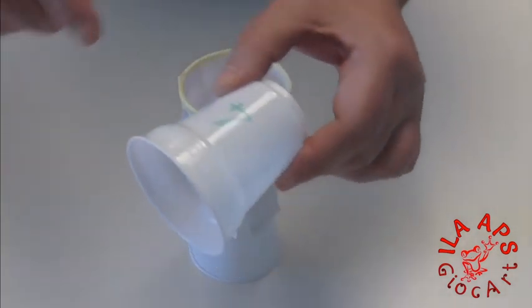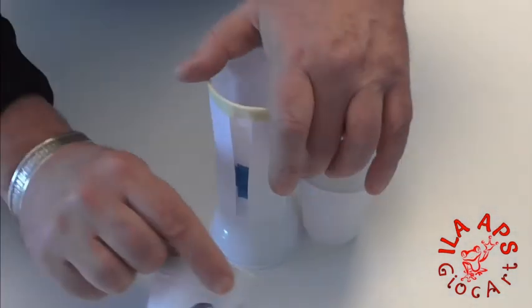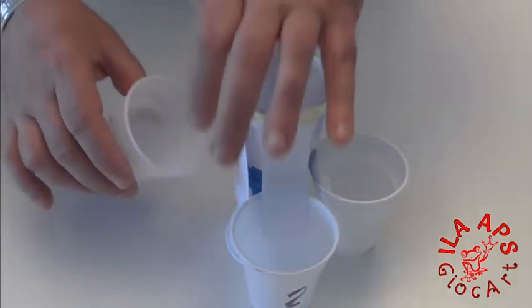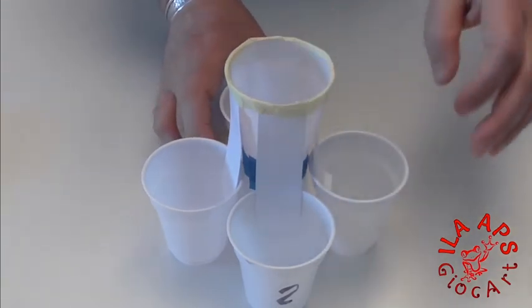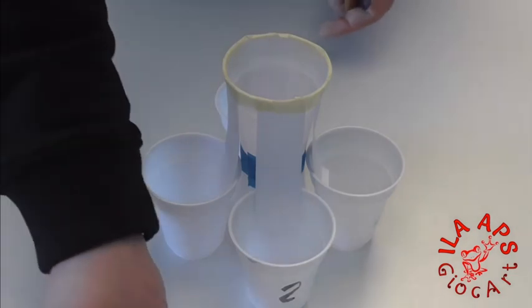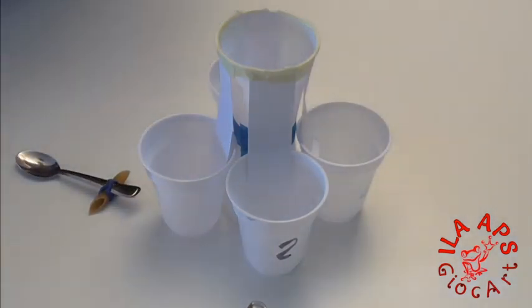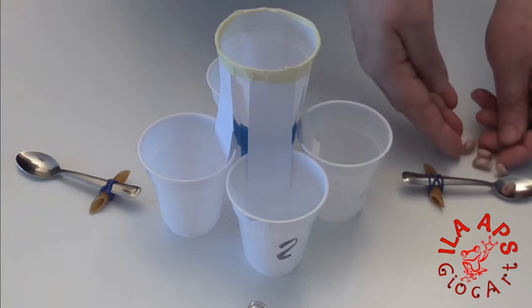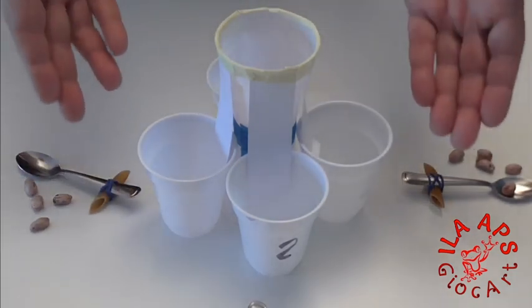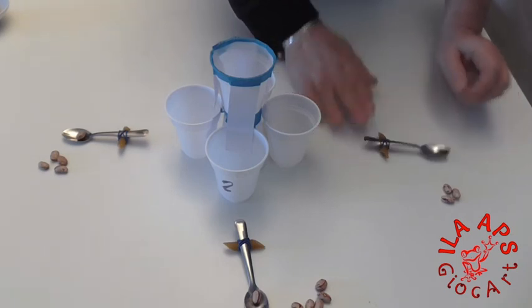Now take the other cups, on which you will have previously written either a progressive number from 1 to 4, or the names of the players. Insert them under the cardboard strips, which will keep them stable during play. Add our catapults, one for each station. Finally, take the beans and decide how many shots each player gets per round. The rules are simple — you can play by number of shots per person, by time, or invent your own rules. Have fun!